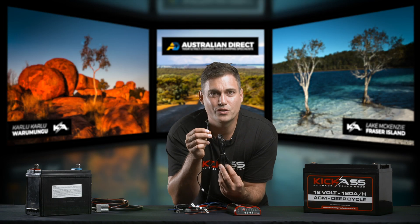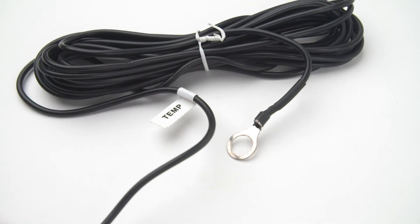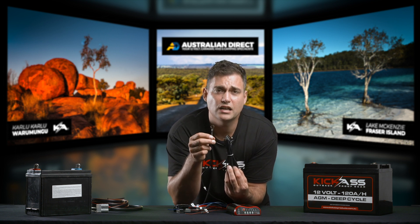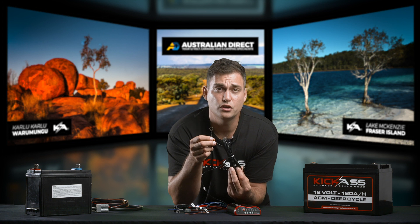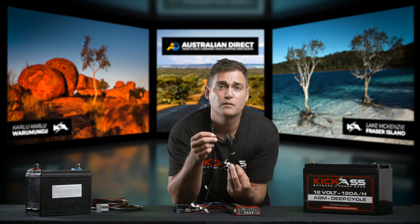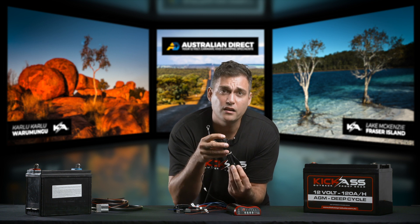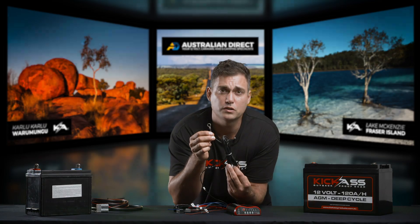This long cable with a ring terminal is a temperature sensor, designed to go on the auxiliary battery being charged. Simply connect it to the negative terminal and this will allow the DC charger to adjust its charge profile based on the temperature of that battery. Pretty smart! If you really want to, you can cut it off, but I don't suggest it because it's here for a reason. It is quite long, but if you cut it you can't reconnect it — so just zip tie it up and make it as small as possible.